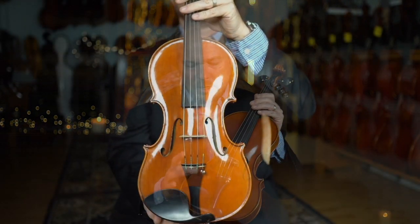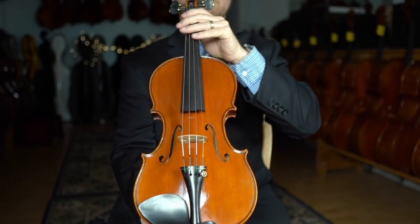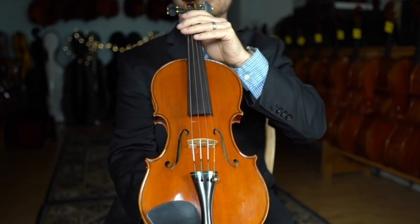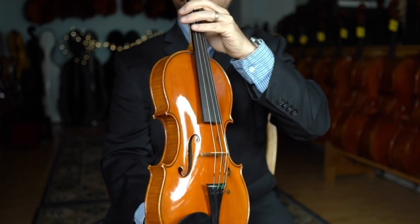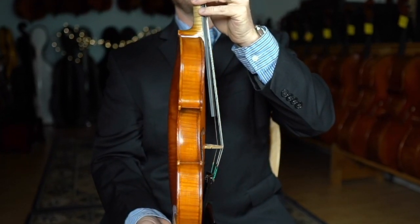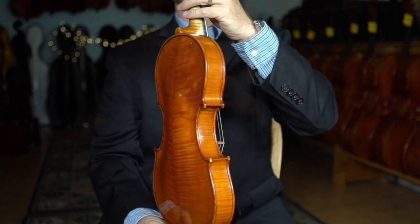Something I really like about this instrument is the cleanliness of the handwork. This is a great example of an Antoniazzi. I like the Guarneri pattern on this particular instrument — nice arching, beautiful F holes, really clean corners, and really great symmetry. A great example of modern Cremona work.